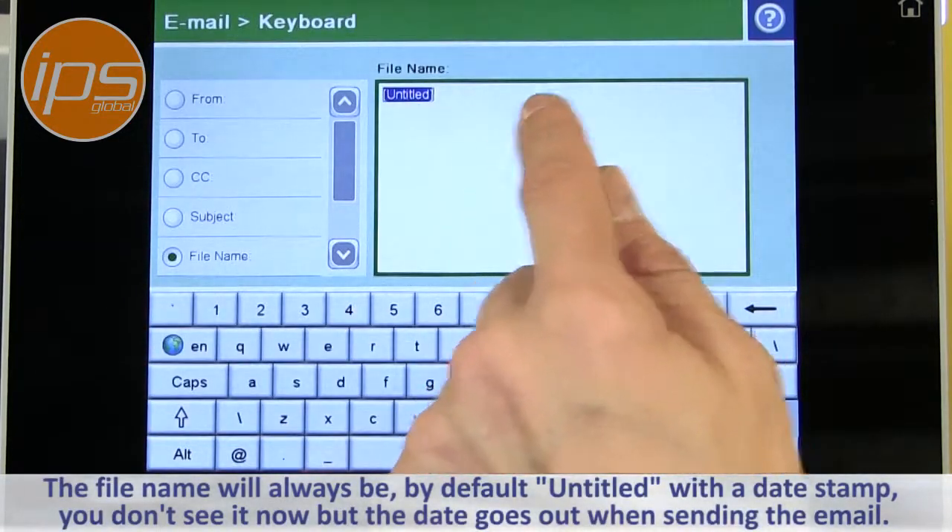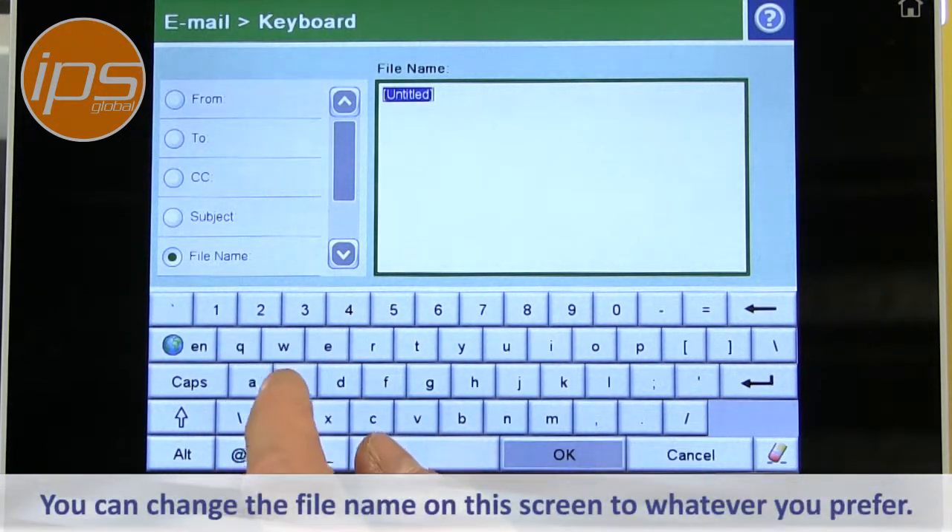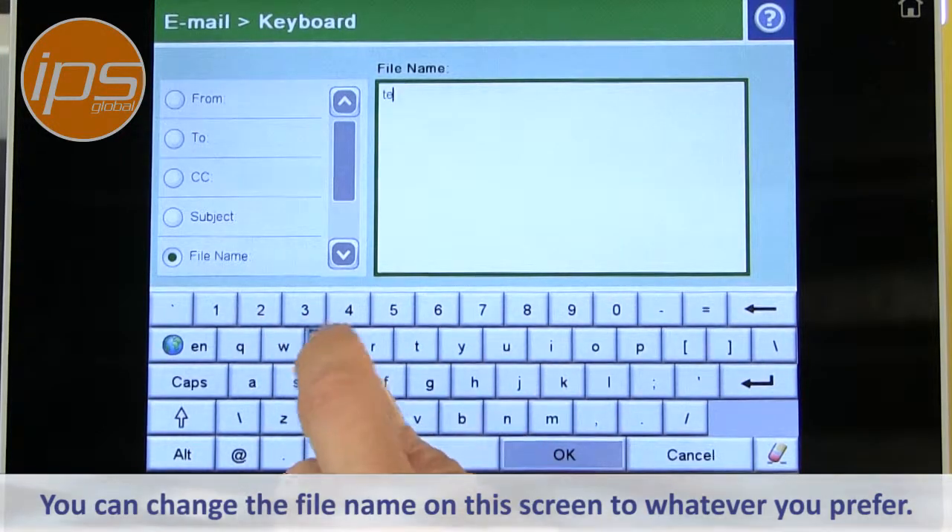The file name will always be, by default, untitled with a date stamp. The date stamp is formatted as year, month, day. You can change that file name, though, and name it whatever you prefer.